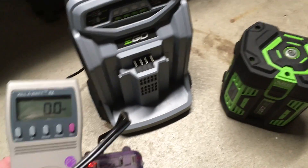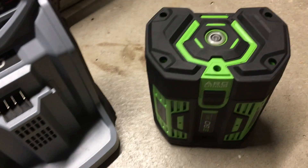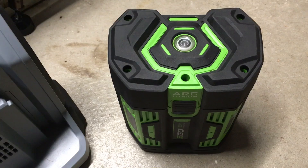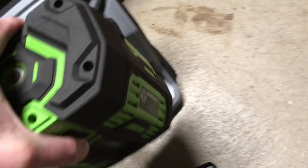In this video, I'll be charging a seven and a half amp hour battery from an Ego lawnmower. This is drained — I mowed the lawn until it stopped working and took it off. I have a kilowatt meter hooked up here and I'll plug the battery into the charger.